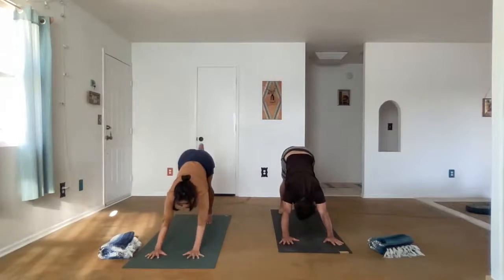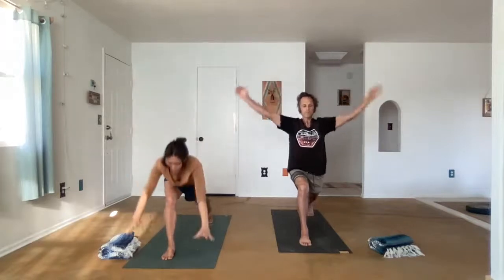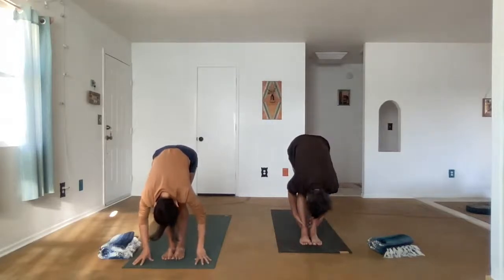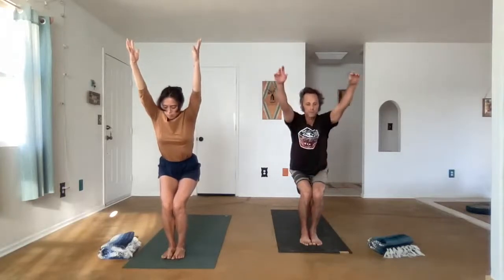Lift the right foot, bend the right knee, and bring it up into the chest as you move into a high lunge, Anjaneyasana. Exhale, step forward, Uttanasana. Chair pose. Come all the way up. Let's play with the balance to the toes. And lower down, mountain pose.